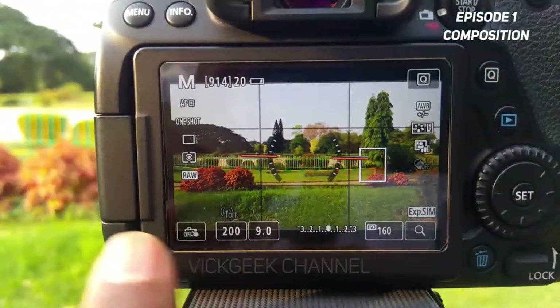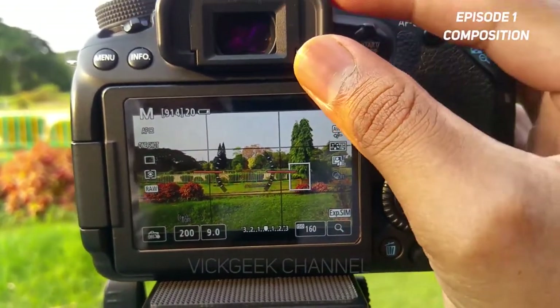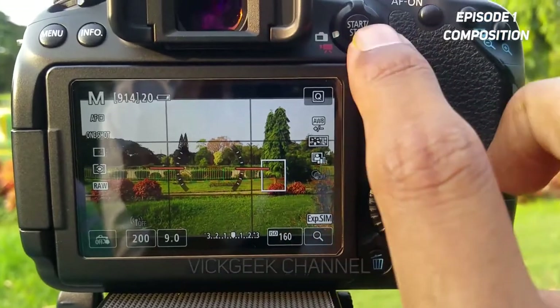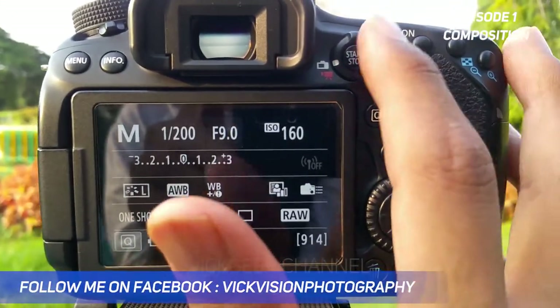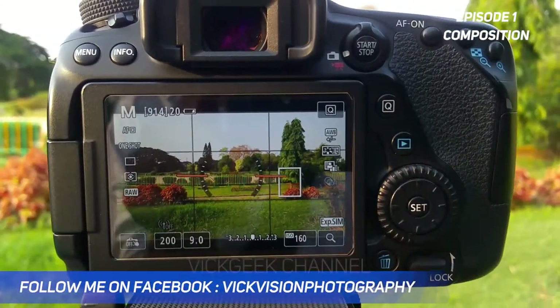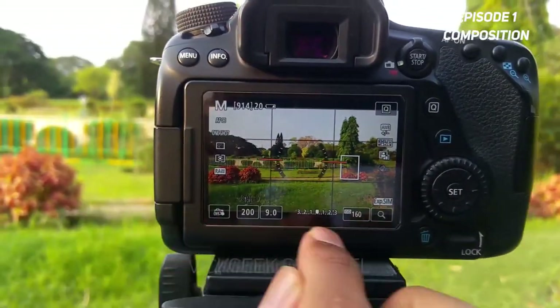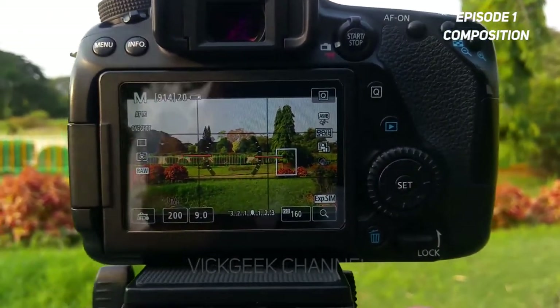Let's look at the interface. I'll show you what foreground and background elements to look for and how settings play an important role when you composite the image. As you can see, we are in live view mode — shifted from viewfinder mode. On the Canon 80D, you just press the start/stop button to go to live view mode.